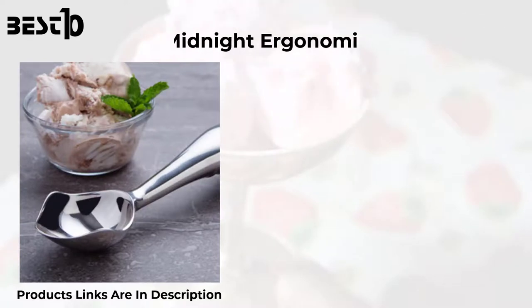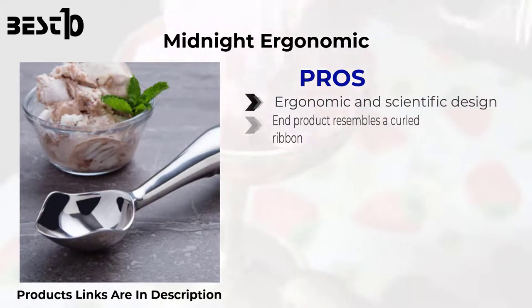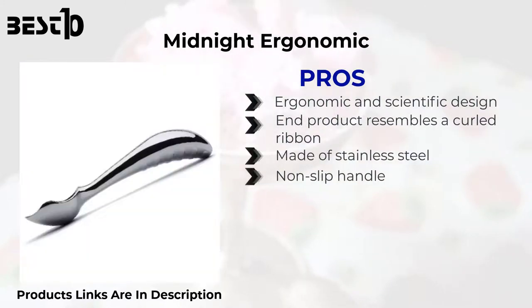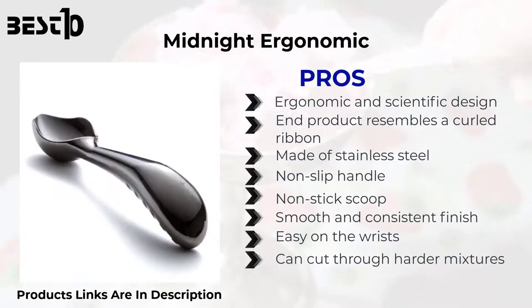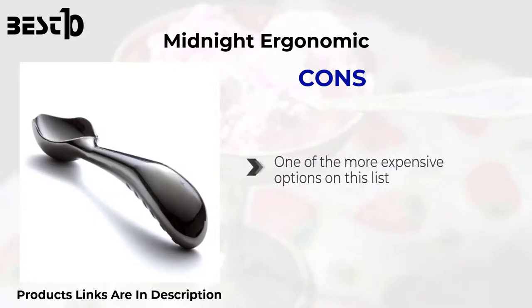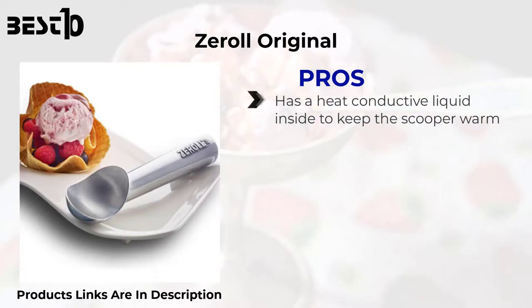Midnight Ergonomic — pros: ergonomic and scientific design. The end product resembles a curled ribbon. Made of stainless steel with a non-slip handle and non-stick scoop. Smooth and consistent finish. Easy on the wrists. Can cut through harder mixtures. Money-back guarantee. Stylish design. Cons: one of the more expensive options on this list.